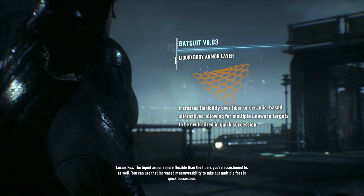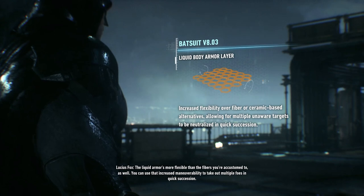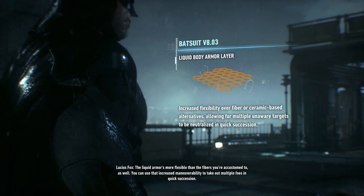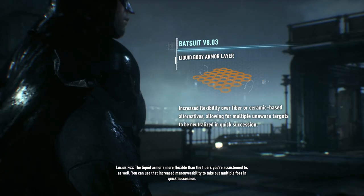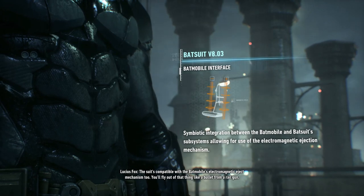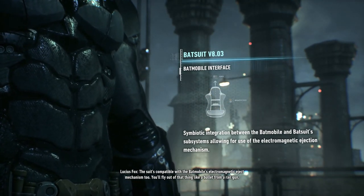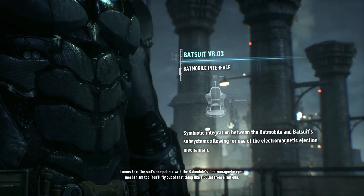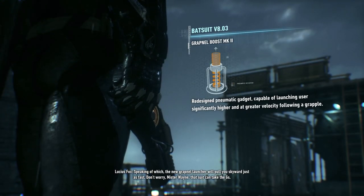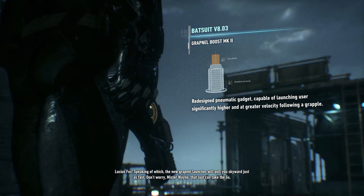The liquid armor is more flexible than the fibers you're accustomed to as well. You can use that increased maneuverability to take out multiple foes in quick succession. The suit's compatible with the Batmobile's electromagnetic eject mechanism, too. You'll fly out of that thing like a bullet from a rail gun. Speaking of which, the new Grapnel launcher will pull you skyward just as fast.